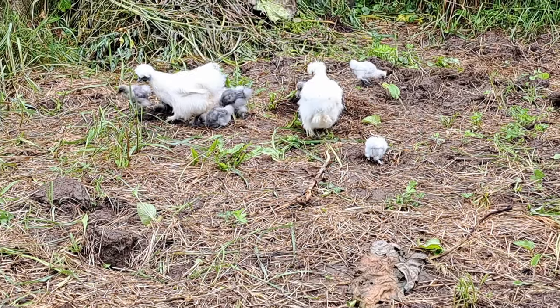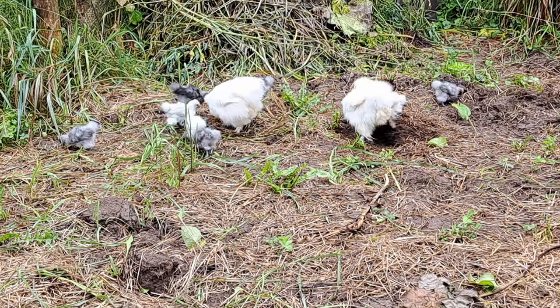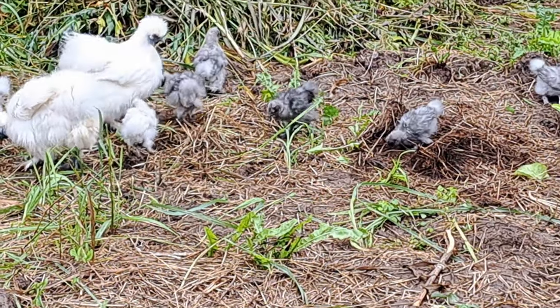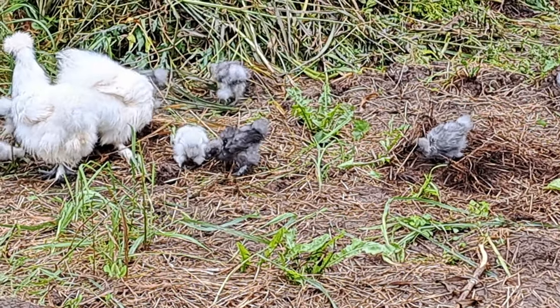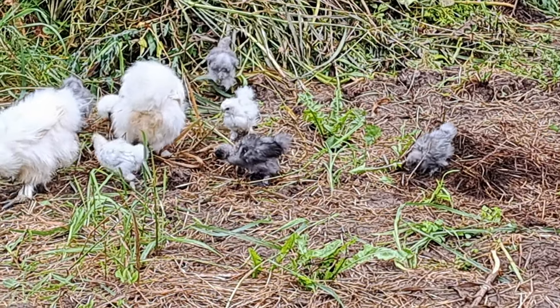Our two silky hens have their little chicks out, and they are working this ground, getting any bugs that might have been in there, so that hopefully we can replant it with a few fall crops. Because either way, silkies are just darn cute birds.